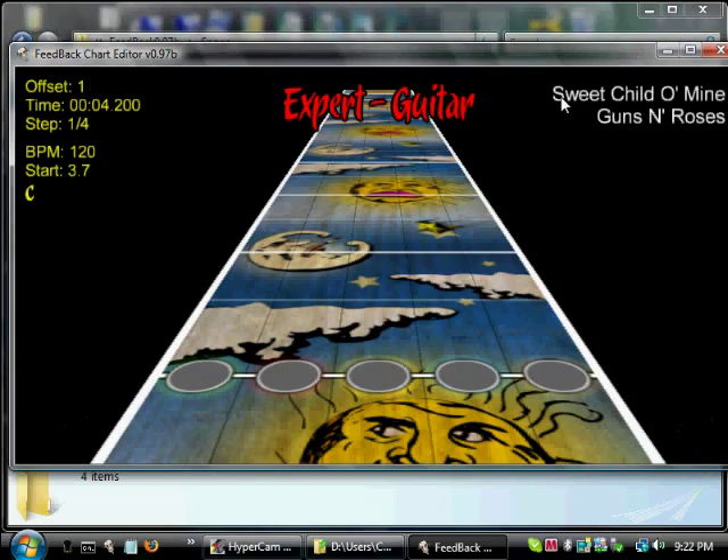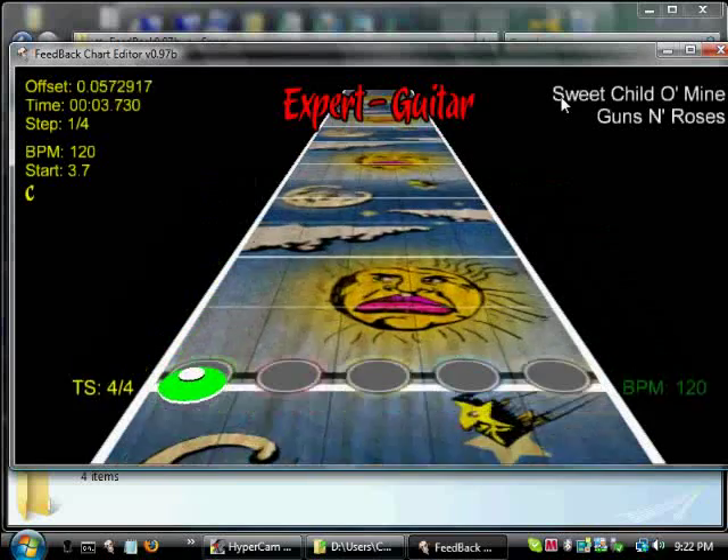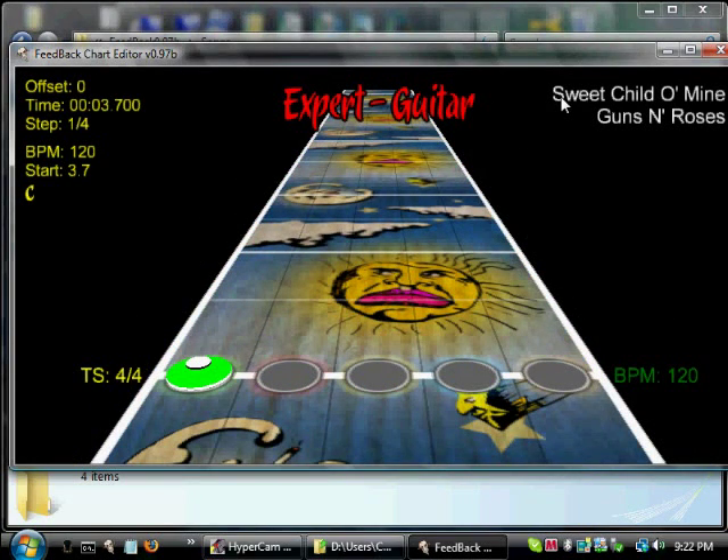That sounds pretty good. Start from the beginning. Yes, I think we've got it. Now press S — S is to save it. You'll hear that sound again.